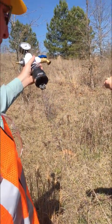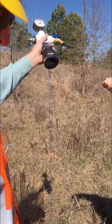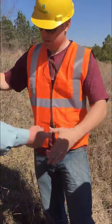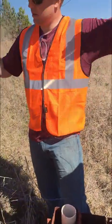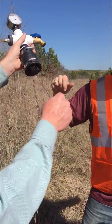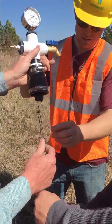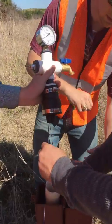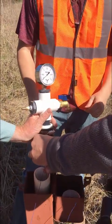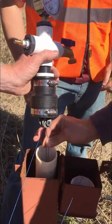This is our swivel clamp. All we do is basically pull the line through to the point that we're going to want it to stop at. That way we get to the exact depth that we want it at. When you do this, it's resistant and it's not going anywhere. So it's now at our set depth.